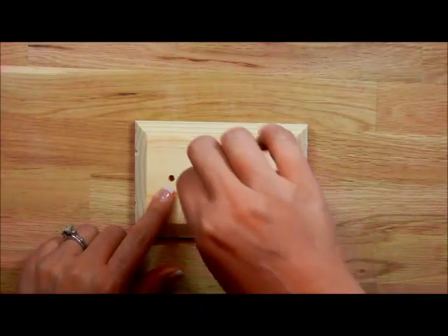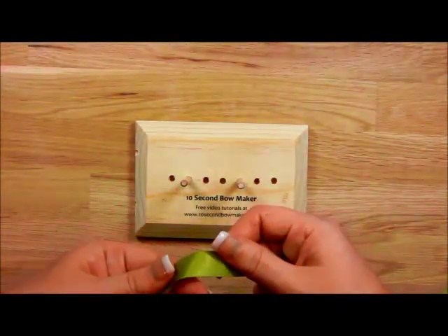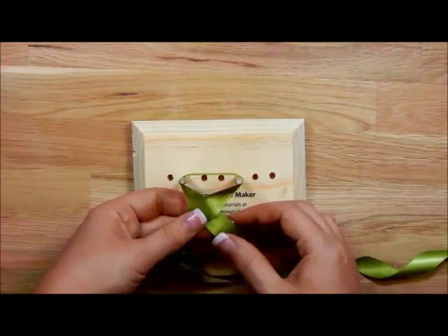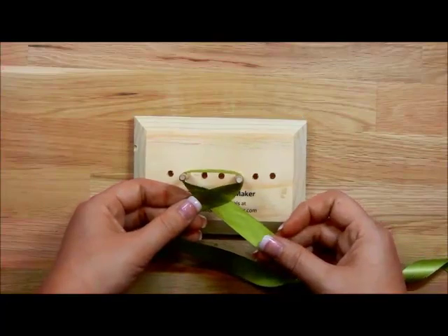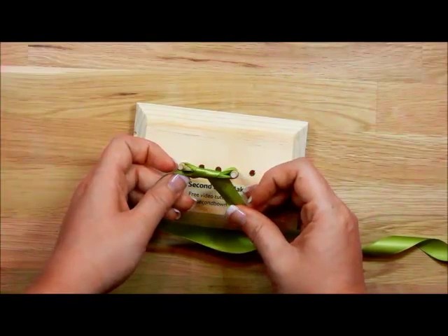Then simply slide your posts in where you want them and grab your ribbon. I prefer to put the tail of my ribbon in my left hand, and all I'm going to do is cross my right over my left. Then I'm going to take what's in my right hand and go up and over and through on the bottom.